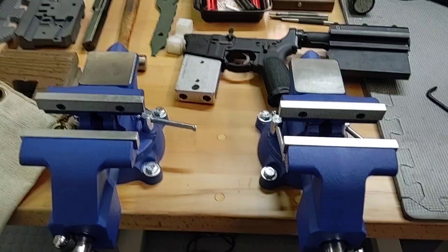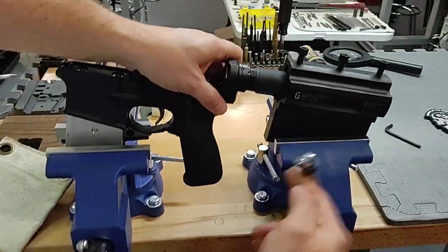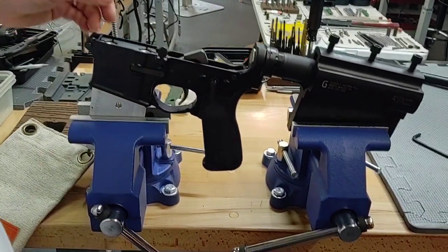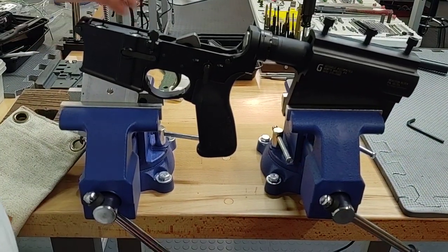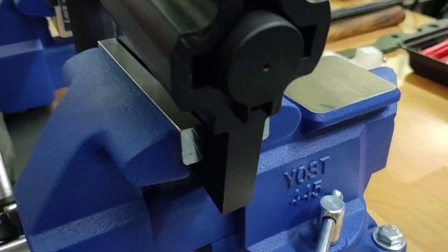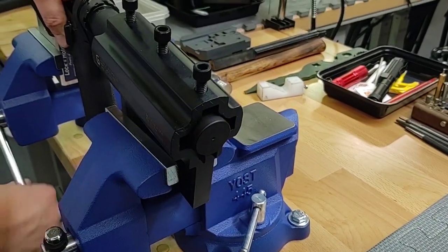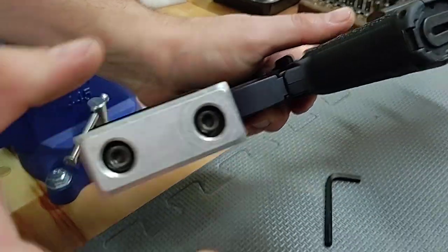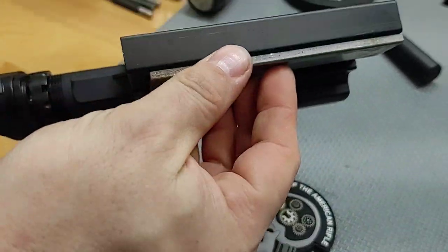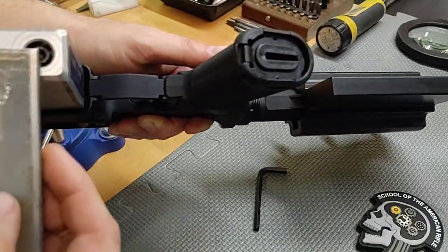Now there's one problem: the Geissele reaction block is thinner than the pivot lock. So I measured the thickness of both and figured out what thickness shim I would need to make this part equal to the pivot lock.